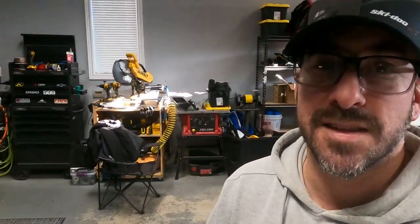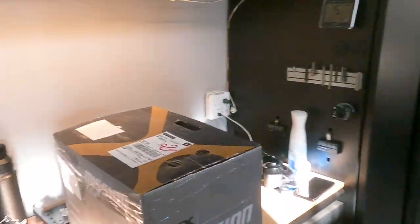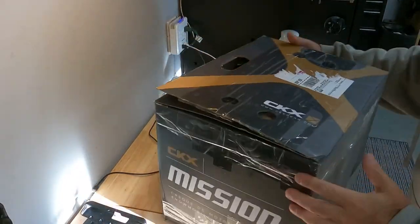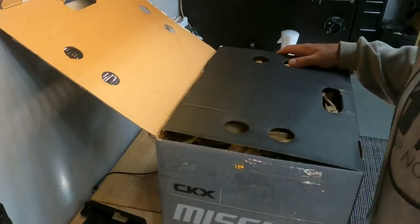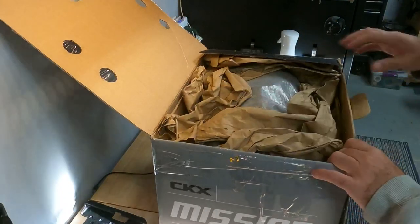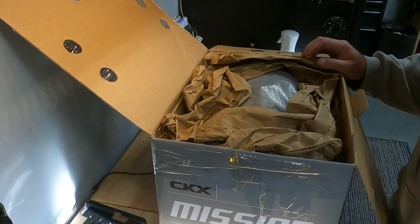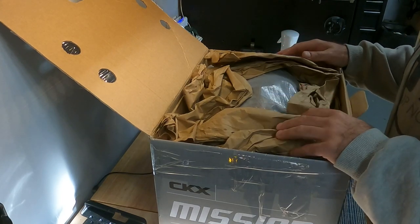It literally just showed up, so we're going to do a quick unboxing. It says Mission on the box but it is a CKX Titan that I bought from this guy. I got a bunch of extras with it too — honestly got a wicked deal, couldn't resist.